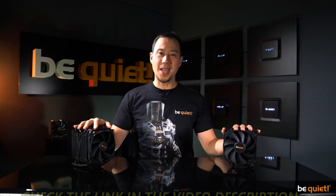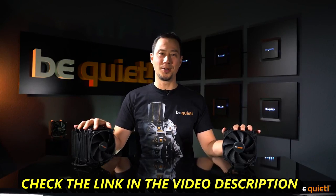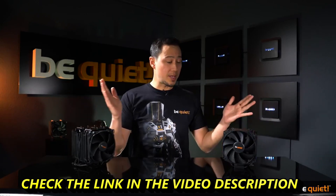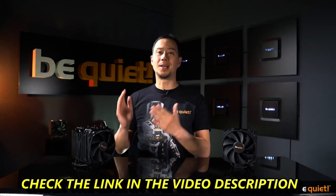To sum up, the Dark Rock series remains the undisputed air cooler champion, even more so with its new generation, regardless of whether you prefer a single or a double tower design. I hope you will tune in for the next video and stay quiet.